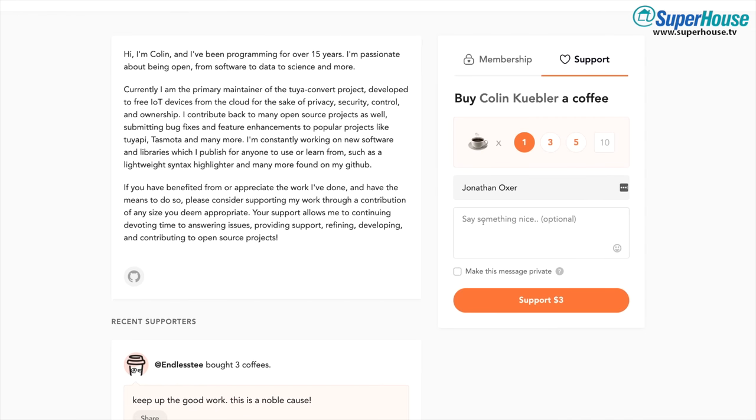If you've used Tuya Convert and you found it useful, please consider going along to the website and donating a few dollars. Open source projects like this often fall on one or just a couple of people to do a lot of work that benefits a very large number of other people, and their work often goes unrecognized, so a little financial contribution can be a good thing. Now if Tuya Convert didn't work for you for one of the three reasons I mentioned at the start of this video, you may need to use a different technique like a direct serial connection or even replacing the module. I'm going to show you how to do both of those techniques in future videos. But in the meantime, go and build something awesome.